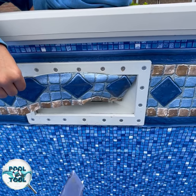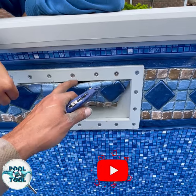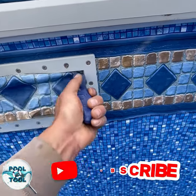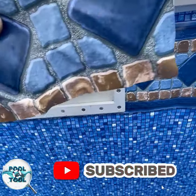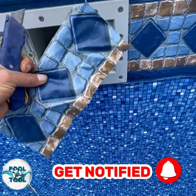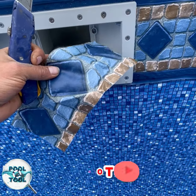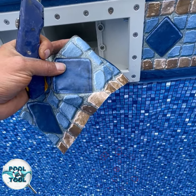When you're installing the above-ground swimming pool and you're cutting out the liner around the faceplate, remember to keep a hold of this. This will make a good patch at some time in the future. It's a lot better than the standard patch that comes with that glue.